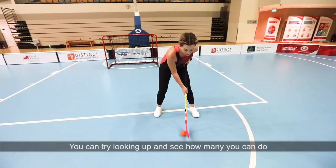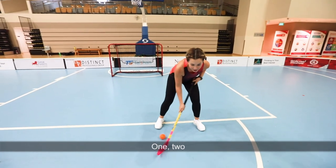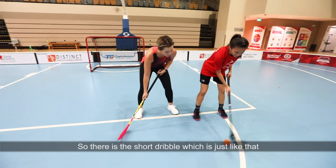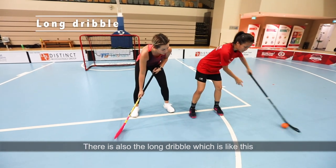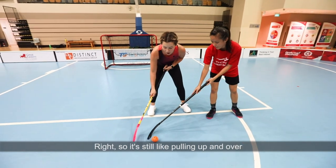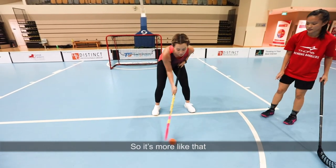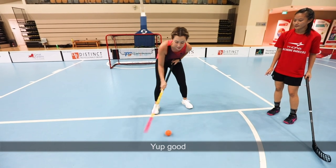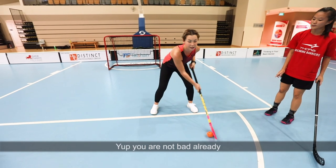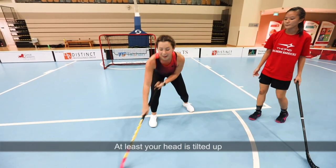Try looking up and see how many you can do. There's the short dribble, which is just like that, and there's also the long dribble. It's still sort of like pulling up and over. When you look up, at least your head is tilting up — that's not bad already.